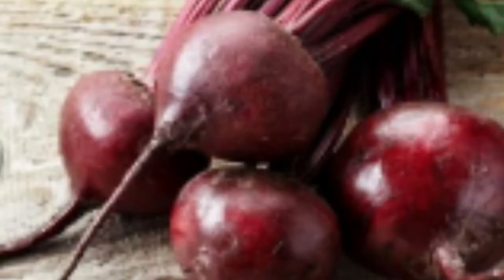Beetroot is very good for skin and hair. You should eat a salad every day. You can eat a salad and juice and you will get a lot of benefits. If you want a natural glow on your skin, then you should eat beetroot. In today's video, I am going to tell you about beetroot powder.